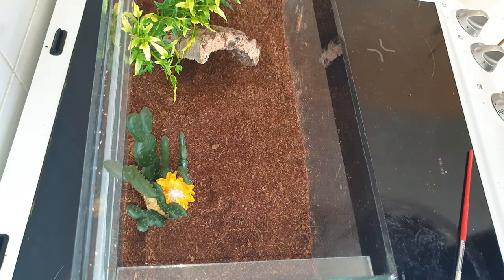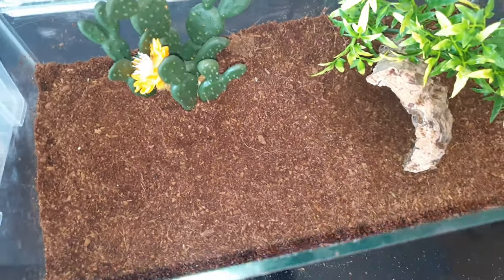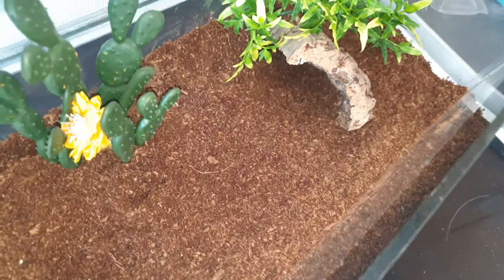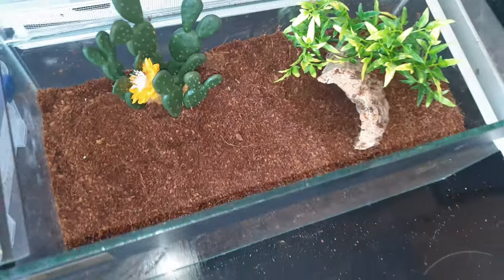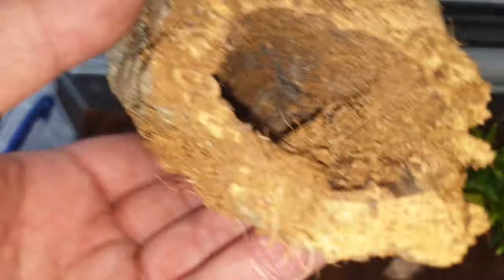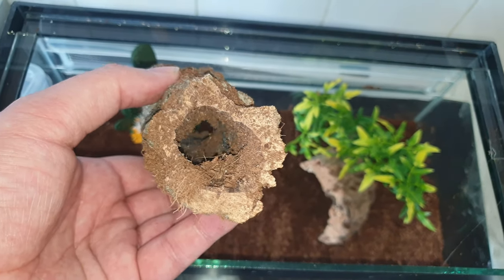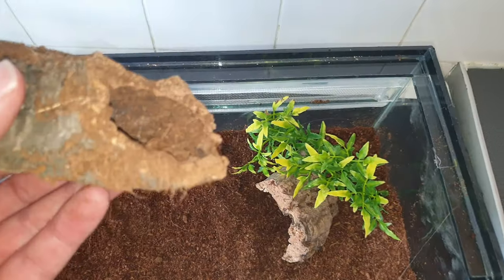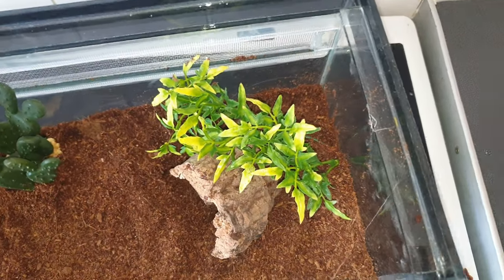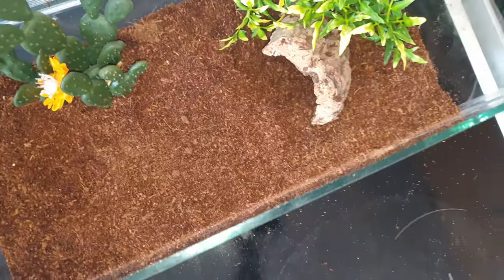Just clean off the sides there. So there we have it — looks a bit more comfortable. It's still got a bit of a hide down there. That tube was quite thin, you see, and I didn't want any complications. When it molts again, now that it's getting a decent size, it can be a bit risky if it's molting in a small place — it can easily get stuck. So next up we're going to get it back in.